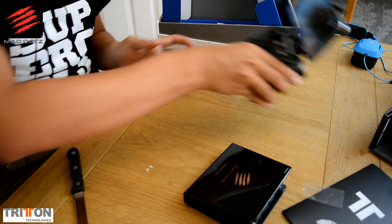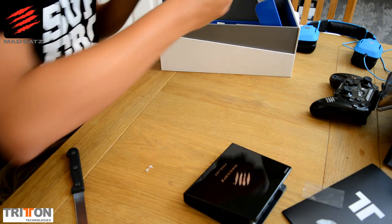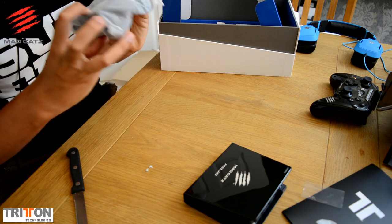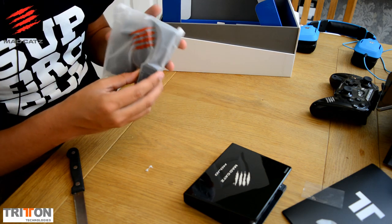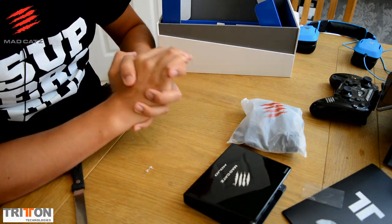And then we come to our last thing, which is the power supply — and also Europe and America adapters. So that is it, guys. I hope you enjoyed the video. Thank you so much for watching. Peace.